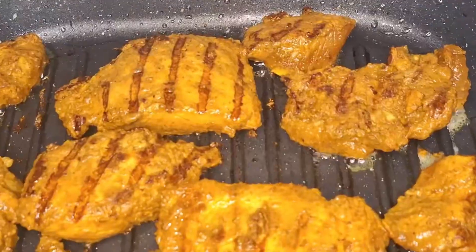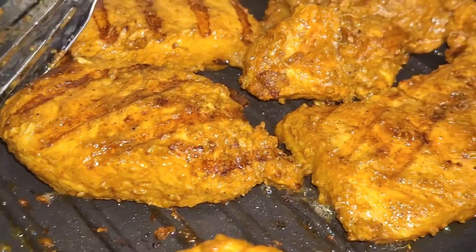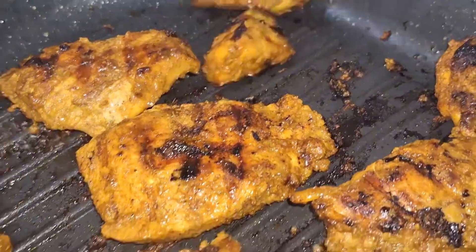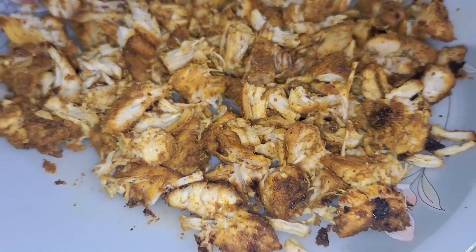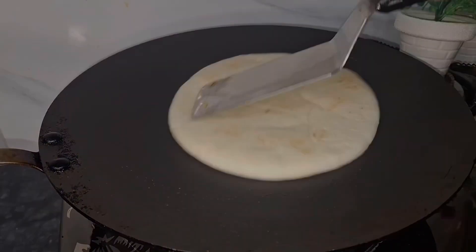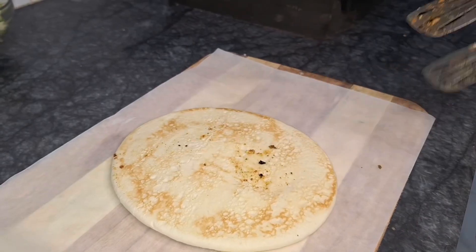This chicken looks so beautiful and delicious — you must try this recipe. Cook it on medium flame for about 30 minutes. Then we will cut the chicken into small pieces and brown the bread for about 30 seconds.